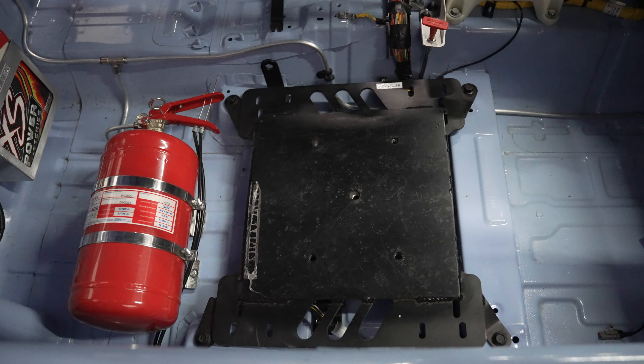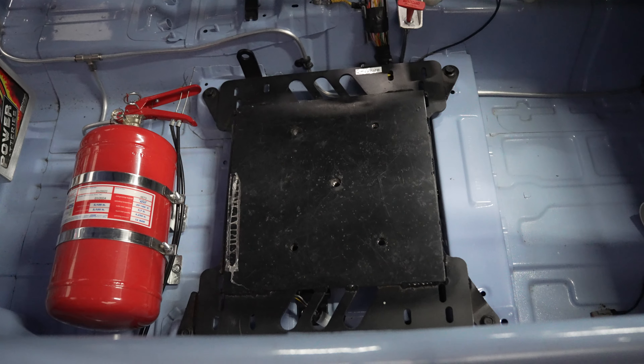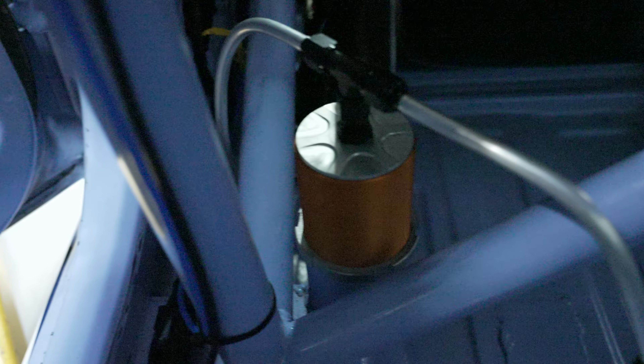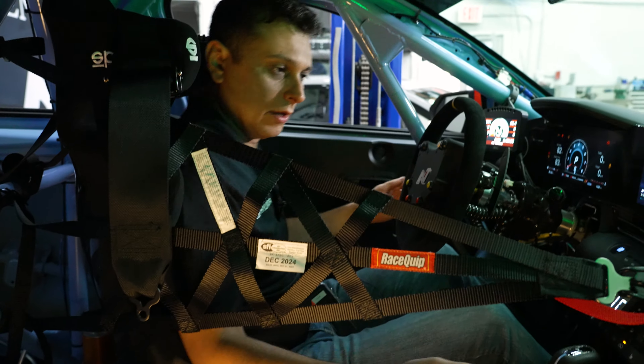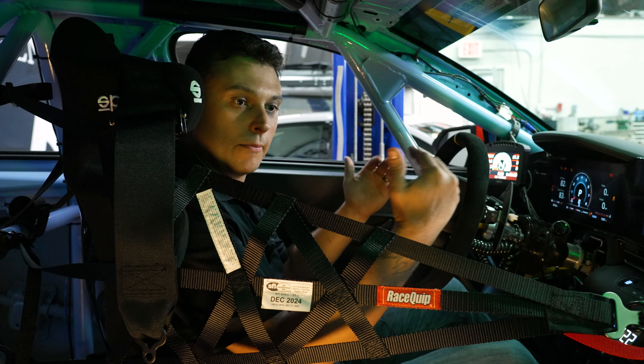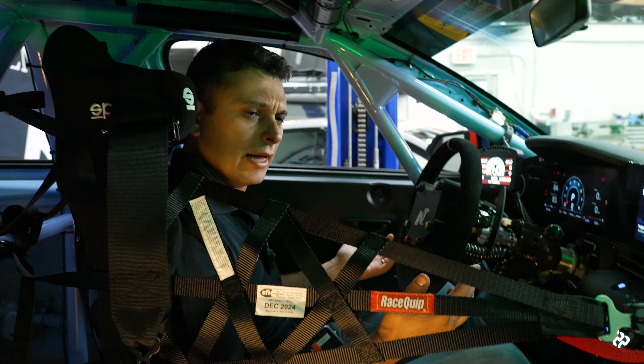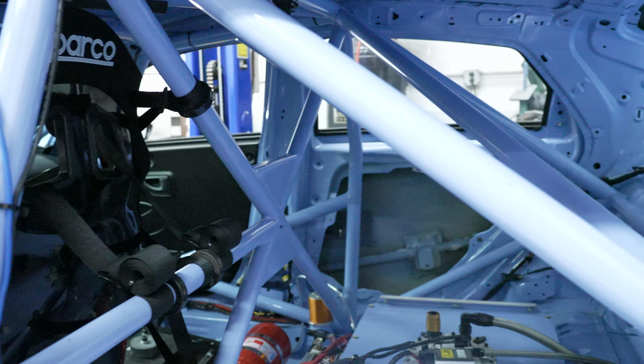We are required by the sanctioning body to allow for any type of BOP changes. We also have air jacks — two in the corners and two in the back, for a total of four in this car. So we can raise the car in the pit lane or paddock when we're doing servicing, which makes it a lot easier and faster for our crew members.